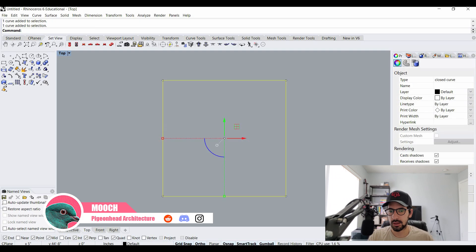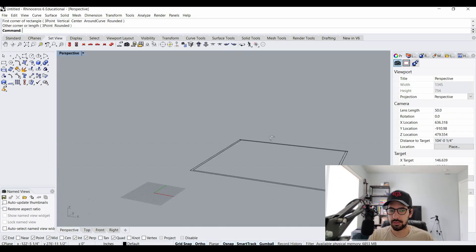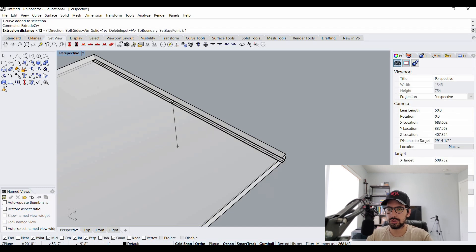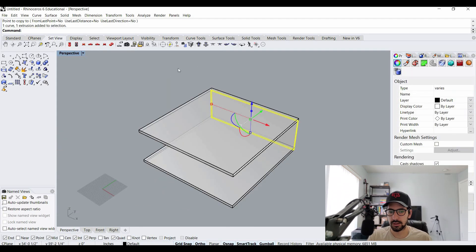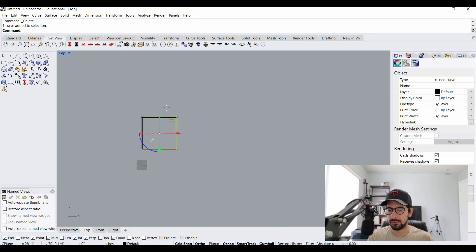Then I'm going to offset that eight inches — that's going to be my wall. In my 3D view I'm going to extrude the floor I made at 12 inches. I'll grab that wall and extrude it to 14 feet. Now I can copy that floor slab and place it at the top. Now I have a basic room. Next I'll clean up by deleting some lines I won't need anymore.